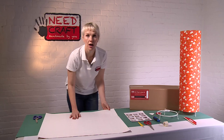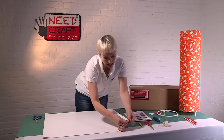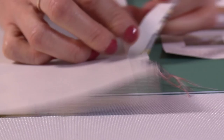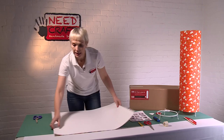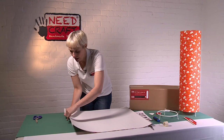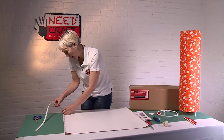Now we're going to remove the kiss cuts. The best way to do this is to simply fold them back and they should pop open. If you've got a slightly thicker fabric it might not pop open the first time, but you can always just run your hand along. Push down one side and lift up the other so you can easily grab it and very gently peel those away. Repeat exactly the same on the opposite side — fold back and peel away.